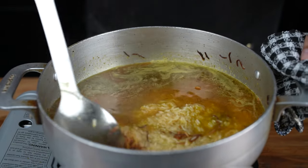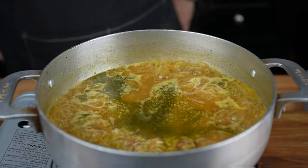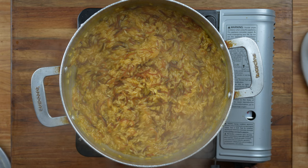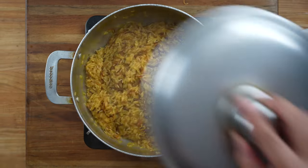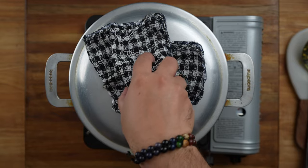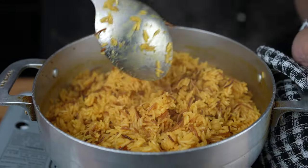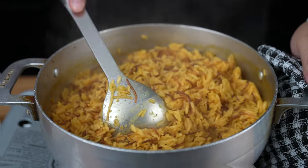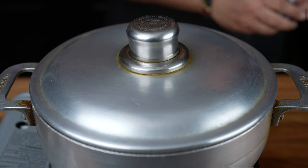Give that a quick stir to combine. Continue boiling the rice uncovered until all the water has evaporated. Once all the water has evaporated, reduce the heat to the lowest setting on your stove — you don't want to burn the rice. Using a tight lid, cover and let it cook for 20 minutes. After 20 minutes, go ahead and fluff the rice; by doing so, the rice cooks evenly. Then cover and continue cooking for another 10 to 15 minutes or until the rice is nice and soft.